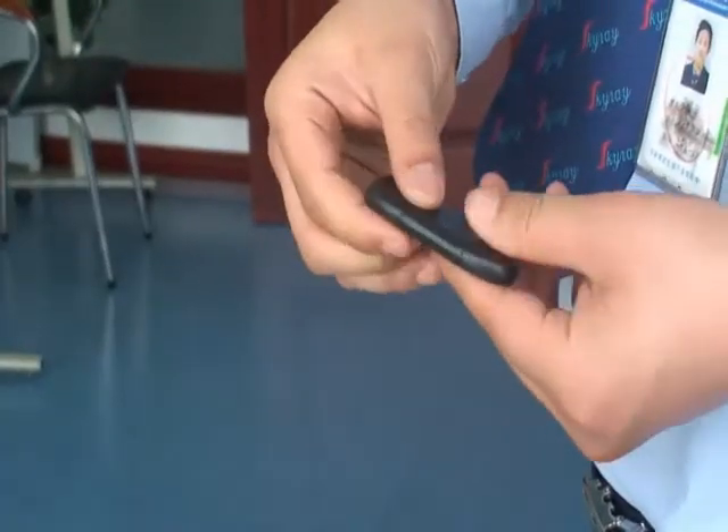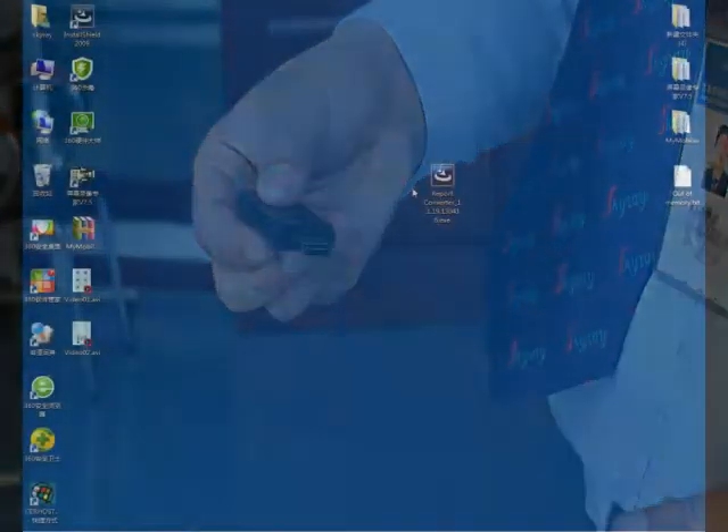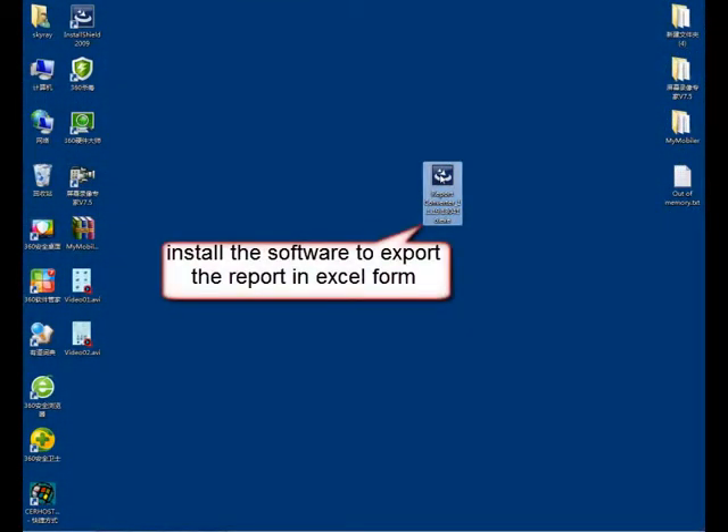Install the Report Converter Software by double-clicking the installation program. Choose your language and click Confirm.